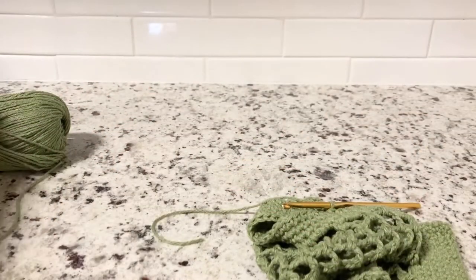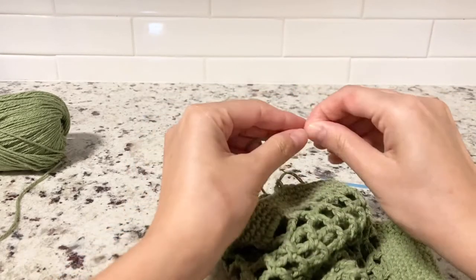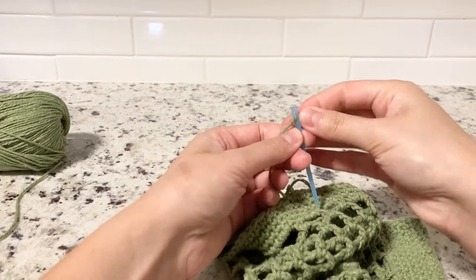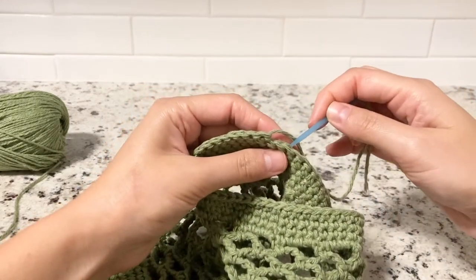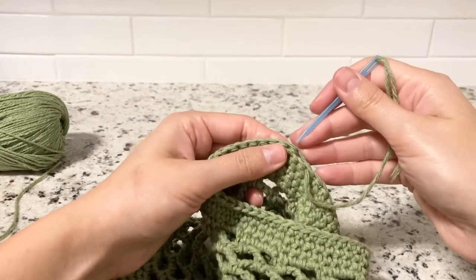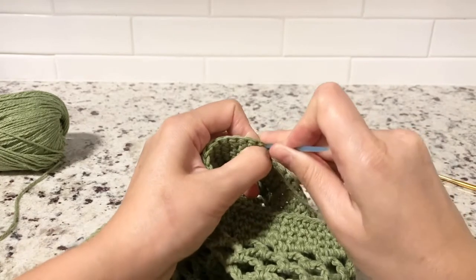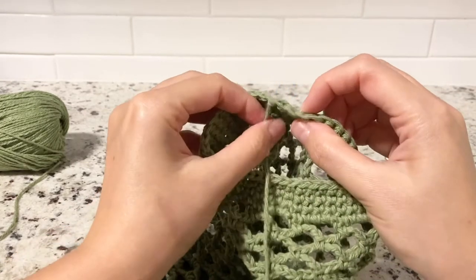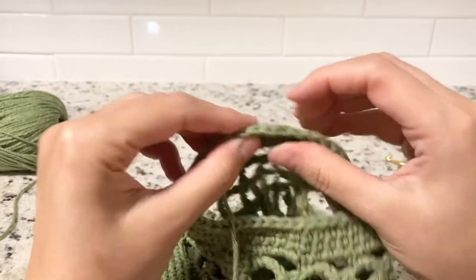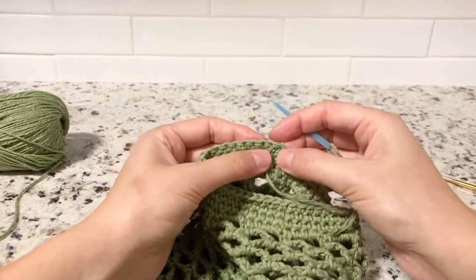Cut some of the yarn and have your needle ready. Pull the yarn and put it into your needle. What you want to do now is put your needle under the second stitch, then into the last stitch from the previous round. It should look like a stitch — then go in different directions with your needle and when you feel like it's secure, trim your yarn.